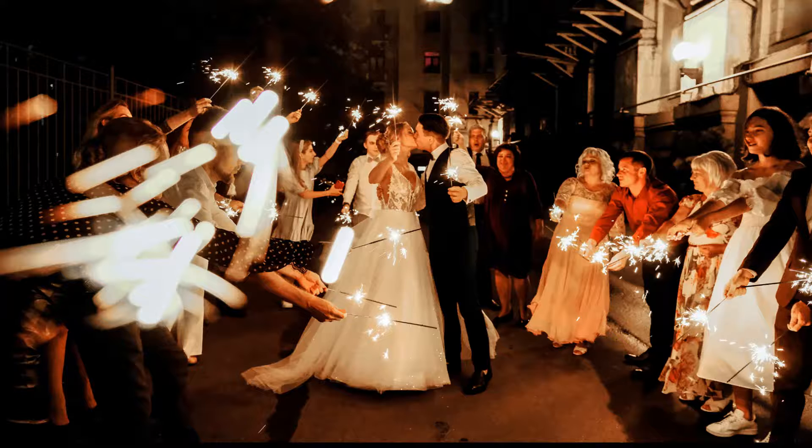Did you ever want to know how to make sparkler shots like this, or like this, or like this? In this video I'm going to teach you exactly how to do that. I'm going to show you how to set your camera, what settings to use, and then how to get the shot. Let's go.